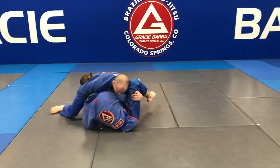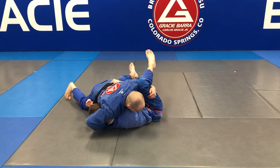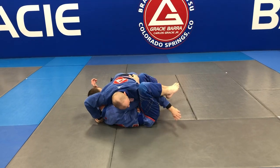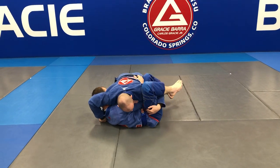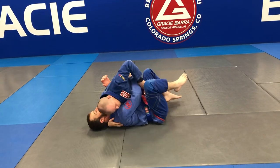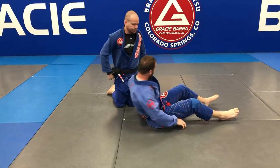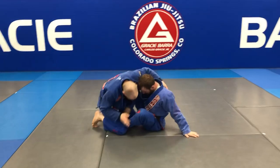Now I start to hook here like this and drive down. Once I get here, I don't want to hang out forever and let my partner grab up on my arm, so I'm gonna cross face, pull this arm out, and now I have side control.